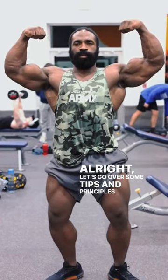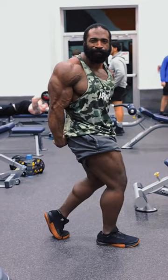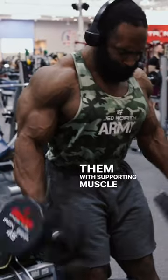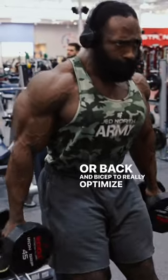Let's go with some tips and principles to build your biceps as well as your triceps. When training biceps and triceps, you can incorporate them with supporting muscle groups, i.e., the chest and triceps, or back and biceps, to really optimize your workout.